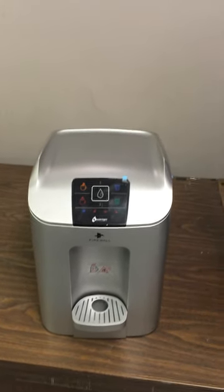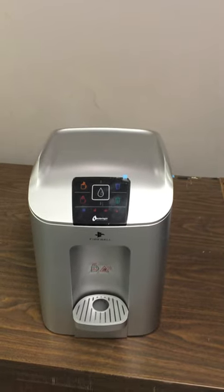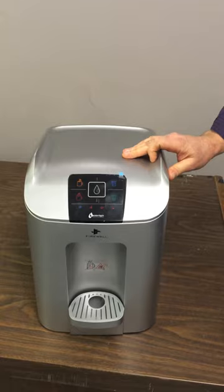Hi, this is a video for repairware technicians showing how to do the hot water reset on the WaterLogic Cube Countertop Water Dispenser.